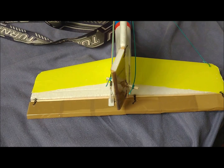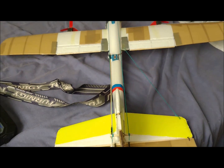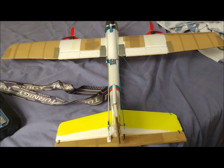In the final version of the plane, a servo has been added to control the rudder. The linkage to the rudder is made by threads, adding minimum weight to the glider. The rudder and the ailerons have been mixed in the transmitter to perform coordinated turns.